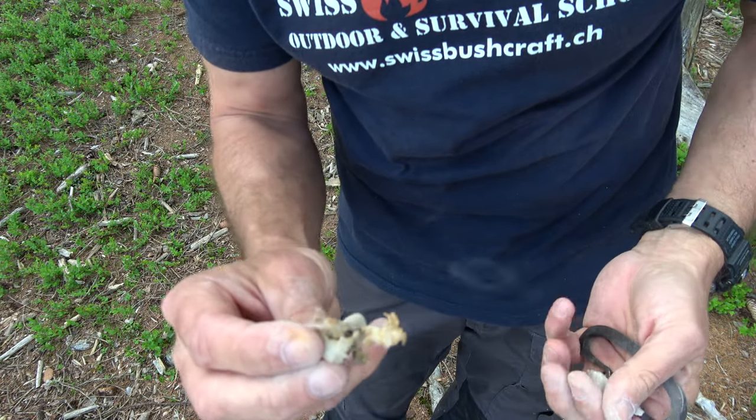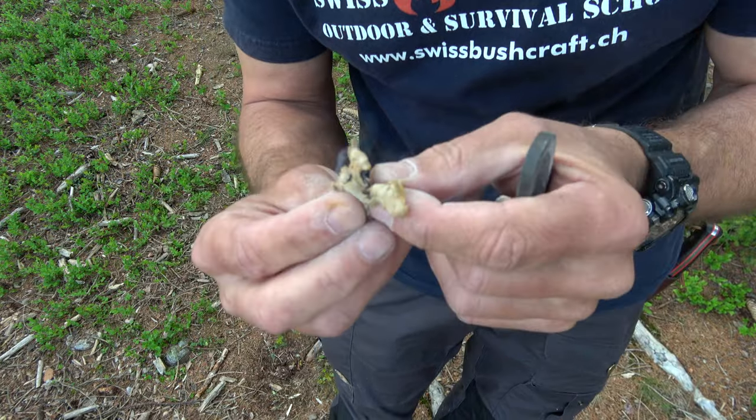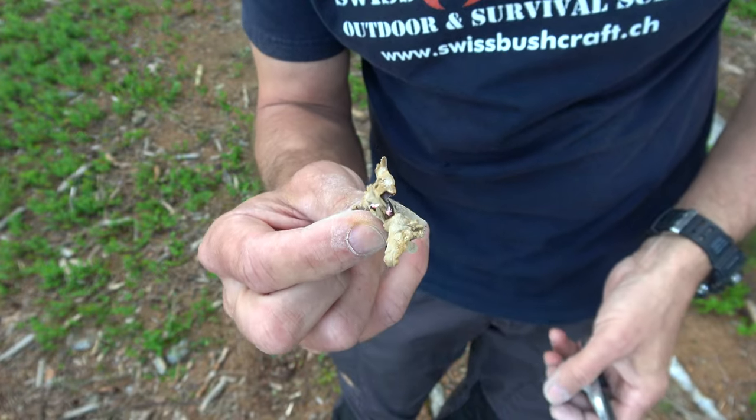And here we are — so simple, look at this. Very, very easy, just with some ashes. No long and complicated process like treating or boiling in ash water. It glows and glows. It would be really, really easy to light the fire in a tinder bundle.